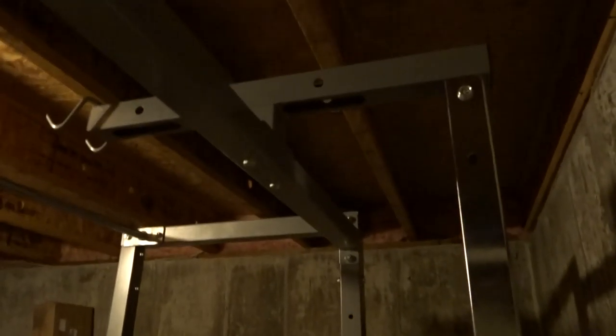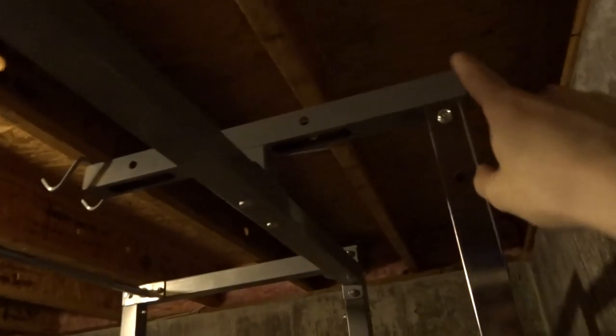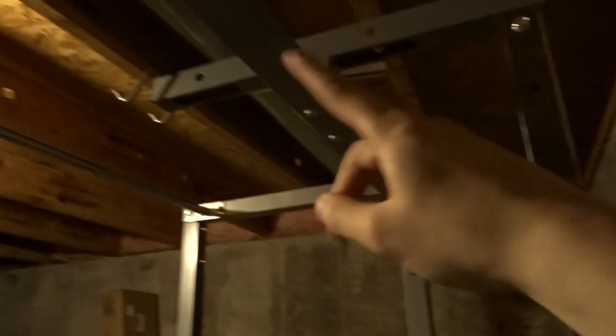Right now I'm working on putting the cables on for the lat pull down. I actually had a little mishap where this part slides up and down on this bar, and I attached it at the top before I put that on there, so I had to take the whole top part off, slide it back on, and then screw all those back on.